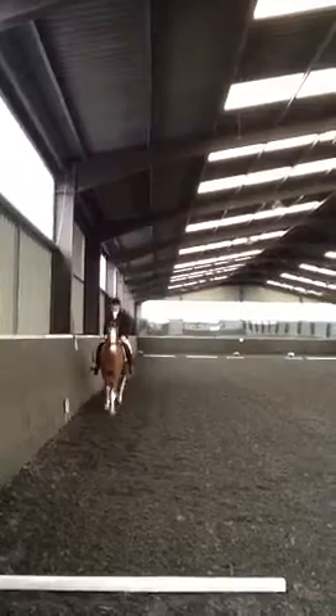Between M and C, working trot. H, X, F, change the rein in working trot.